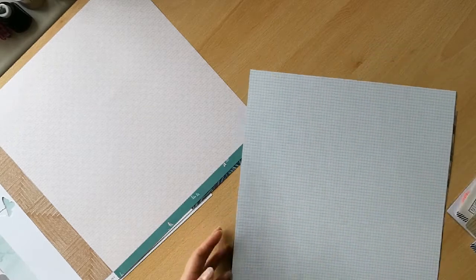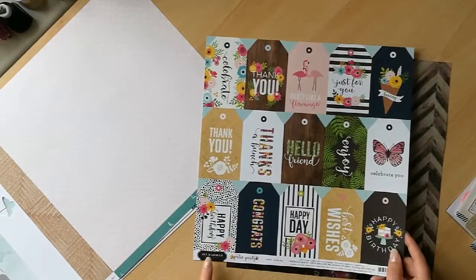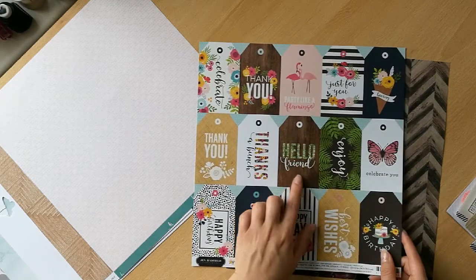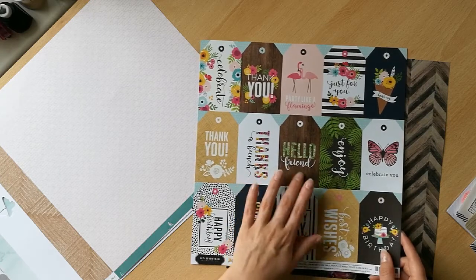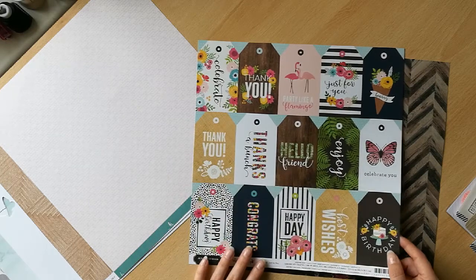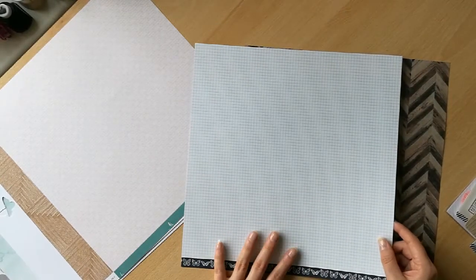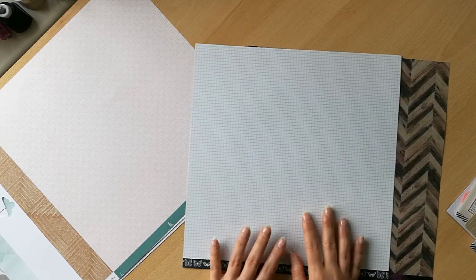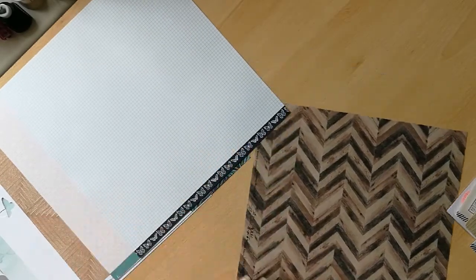I've got this lovely paper from Jen Hadfield — this is Jen Hadfield's Patio Party, the Just For You cut apart. On this side there's lots of natural elements like leaves, ferns, and really cute florals. Then on the other side there's a nice neutral that would be perfect for a background — it kind of reminds me of school exercise books. Maybe I'll do a layout about something like that.